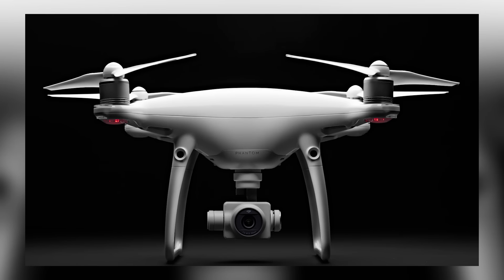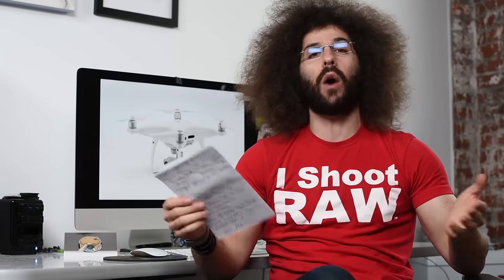Jared Polin, froknowsphoto.com, and this is a preview of the DJI Phantom 4 Pro and the Phantom 4 Pro Plus, which we'll talk about in just a second. This comes only eight months after DJI announced the Phantom 4. Eight months is not a long time, but that seems to be how they are replacing their older drones.